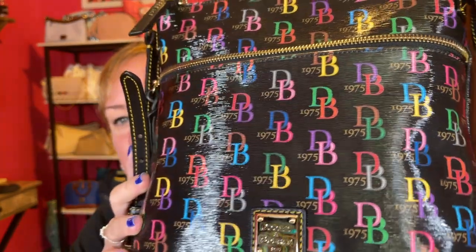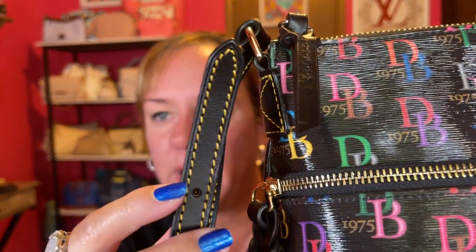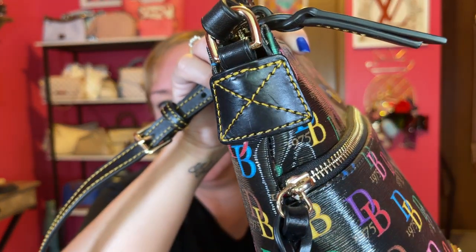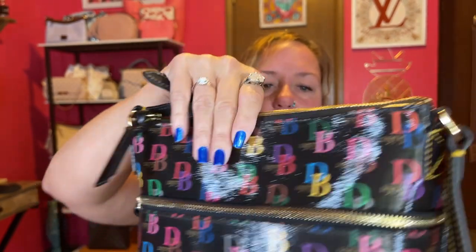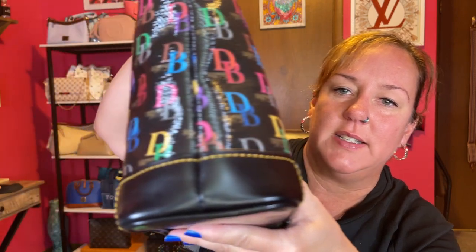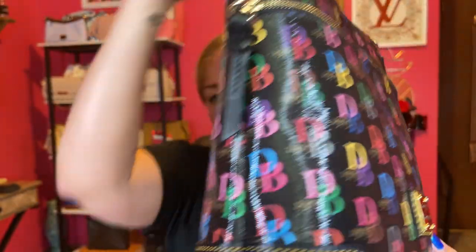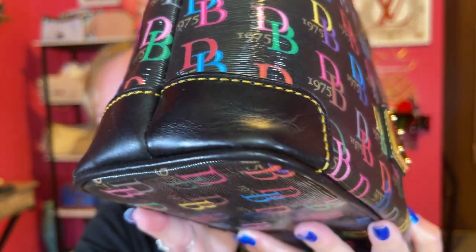The actual stitching on the strap is almost a yellow color thread, which is a really pretty contrast. You can see it a little better with the leather. This is a well-made Dooney and Burke bag, like most of them, and it has these bumpers. I've worn this a lot because it's such a great bag. I'm trying to zoom in on the corners but there's maybe just a little bit of wear.